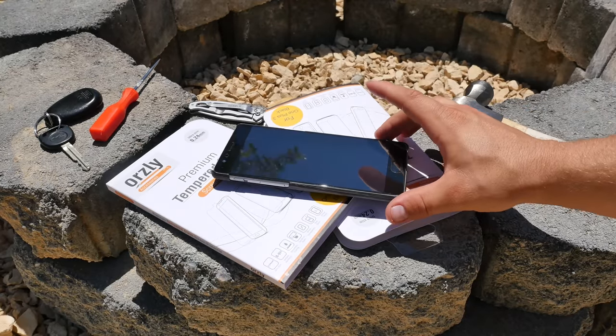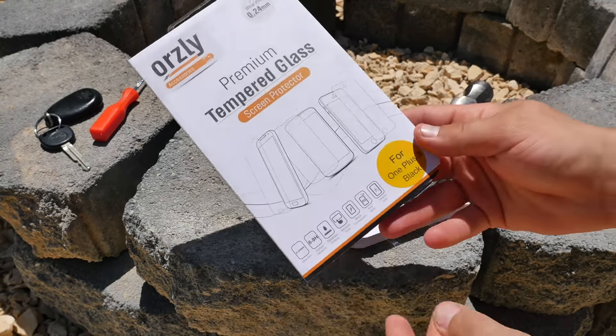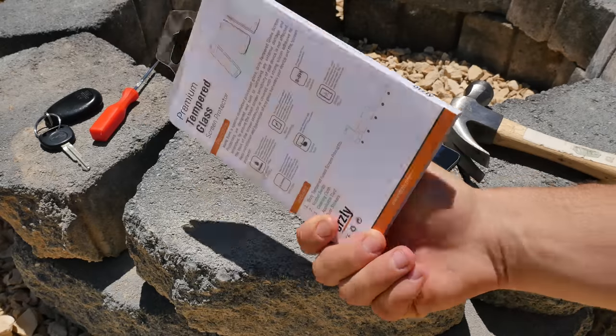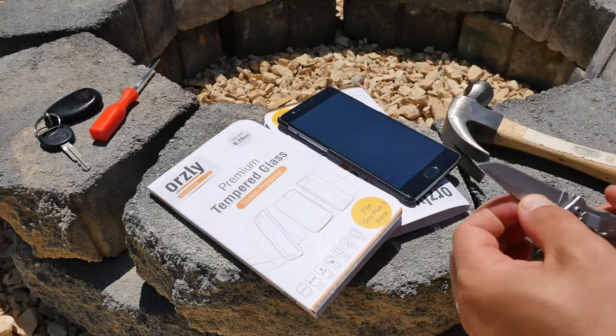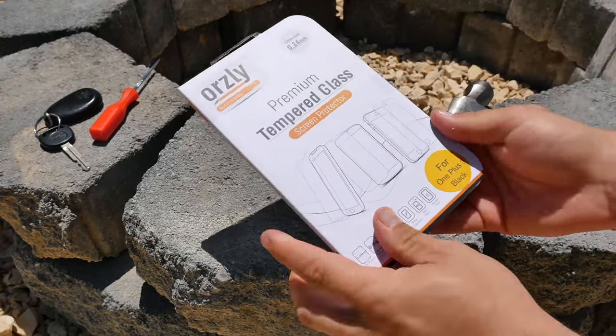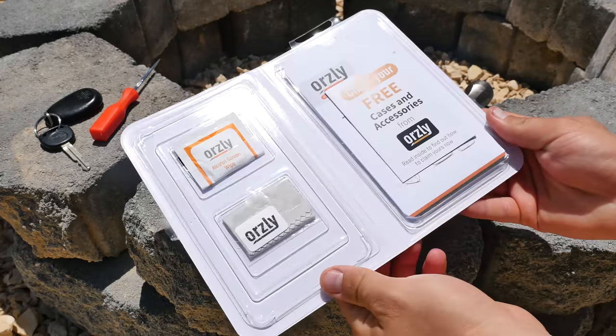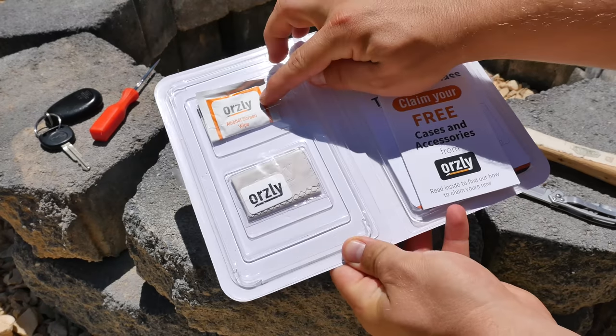I already have an Orsley tempered glass screen protector installed — it fits great. I'm going to show you the actual packaging, which is the same packaging they always use for all their tempered glass screen protectors. Pretty nice packaging, and I've never had one come to me broken by Orsley before.